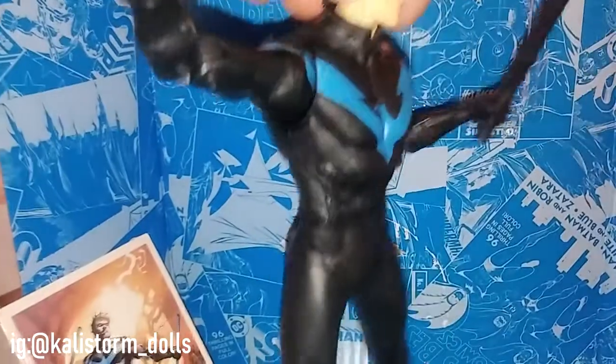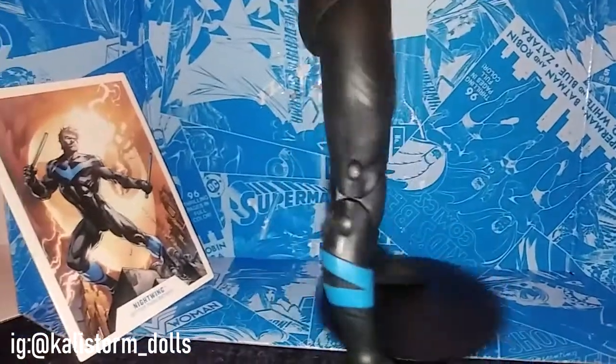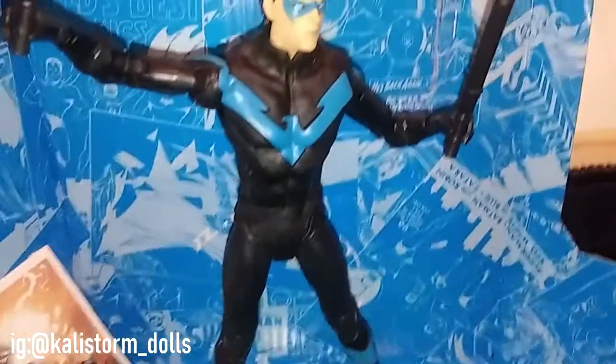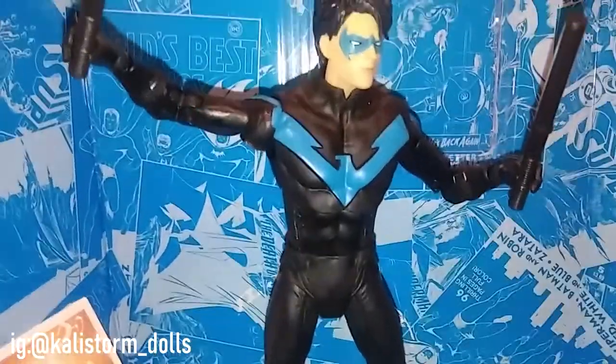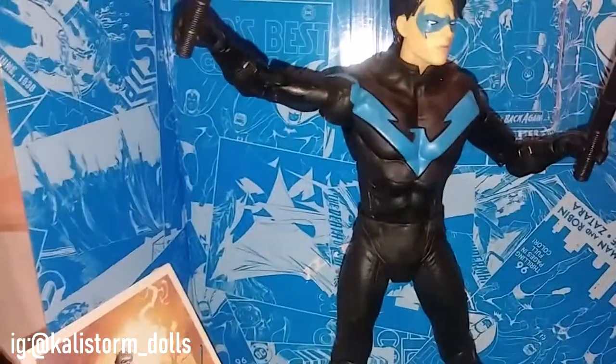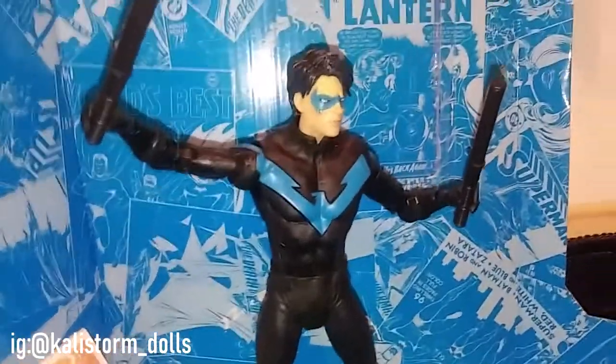Here we have the Nightwing figure. He comes with two batons, a stand, and he's very articulated — double jointed knees, hinge on the foot, toe articulation, hand articulation, wrist articulation, double jointed elbows, and head articulation.